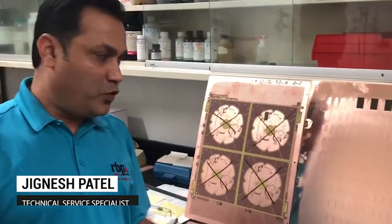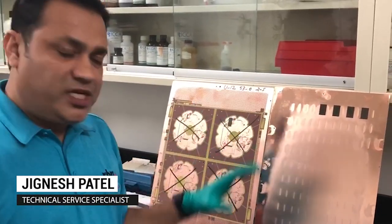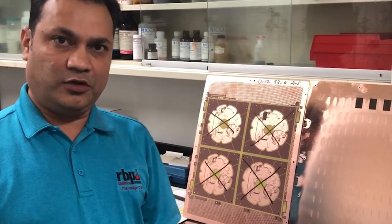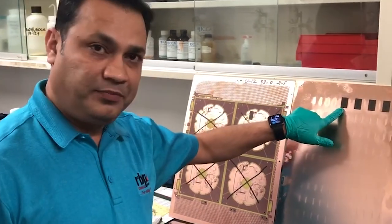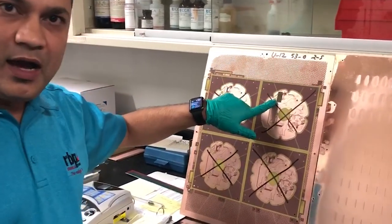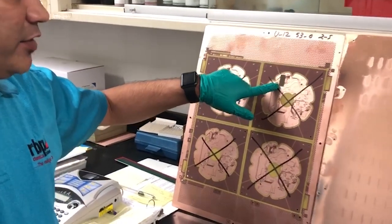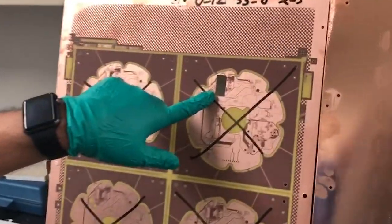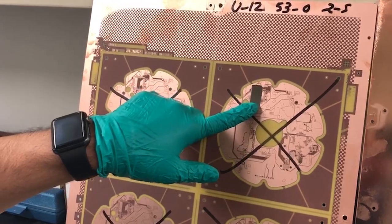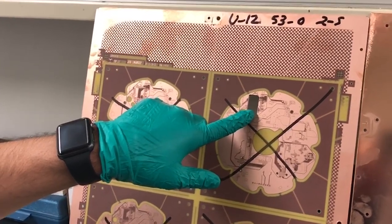So for cross-sectioning, step one: whichever hole you want to cross-section, there are two ways you can cut the coupon out. You can route the coupon in the router machine, or you can punch the coupon on the finished board. Wherever you want to cross-section, you can just punch a coupon. Make sure the holes are away from the edges so when you grind it, the holes are not damaged.